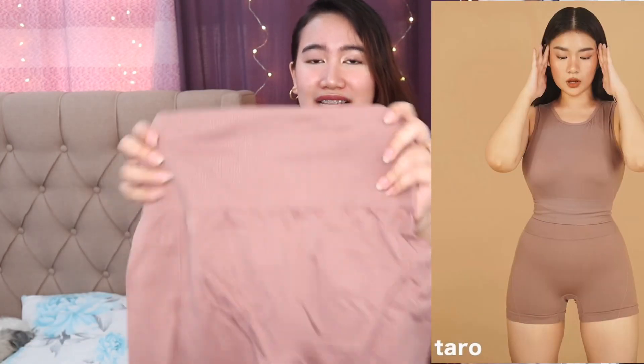First off, guys, I have Taro here. It comes with this very nice ziplock packaging — very useful. Magagamit mo ito kapag nag-travel ka. Upon opening, naka-ziplock din siya, which I really appreciate kasi sobrang magagamit talaga natin ito, lalo na pag nag-travel tayo. Ta-da! Here's the Taro one, guys. I'm so excited to try this as well.